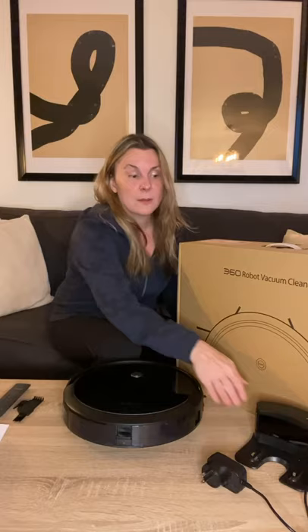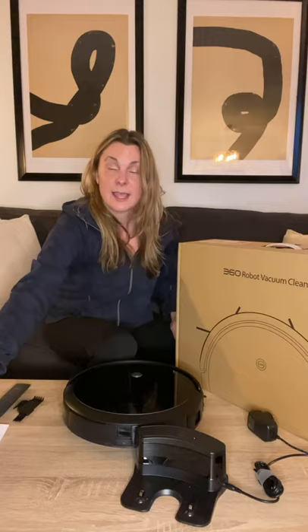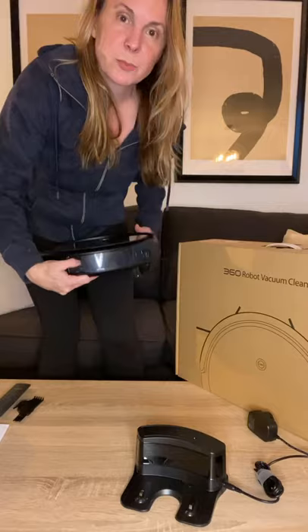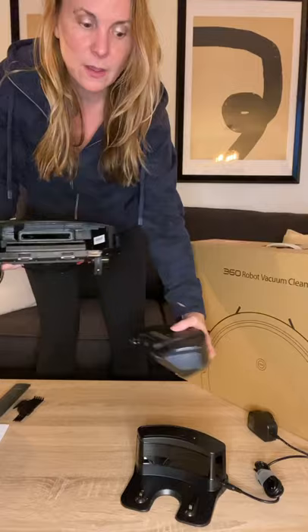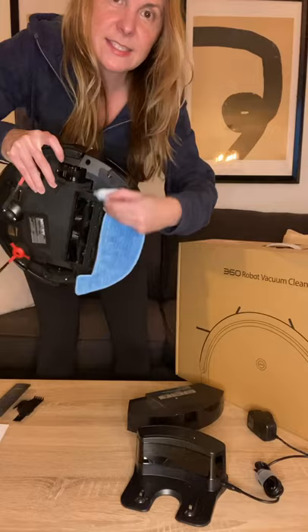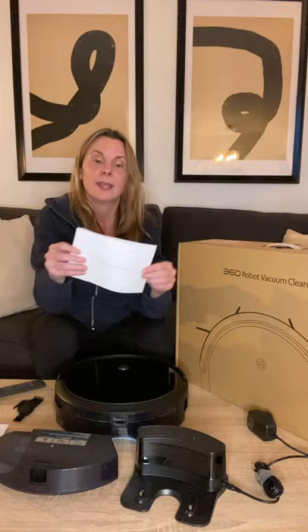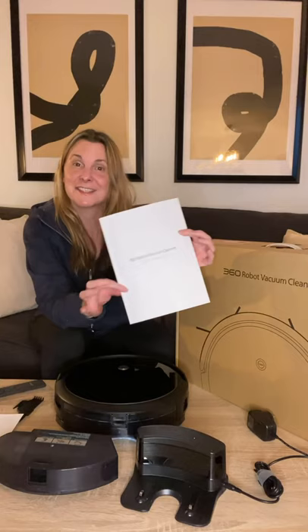It also comes with the charger — this is the charging station, you just plug that into the wall. It actually has a few different types of plugs for different countries. It has a mopping attachment, so you take out the dustbin, which is pretty big, push a button, the dustbin comes out, and then you fill it with water and add the mopping attachment. It has a Velcro pad that it wets with the water. It also comes with a remote that's pretty responsive, and an app called 360 Robot that you download on your phone to connect the robot. Instructions are in the box along with the manual in several different languages.